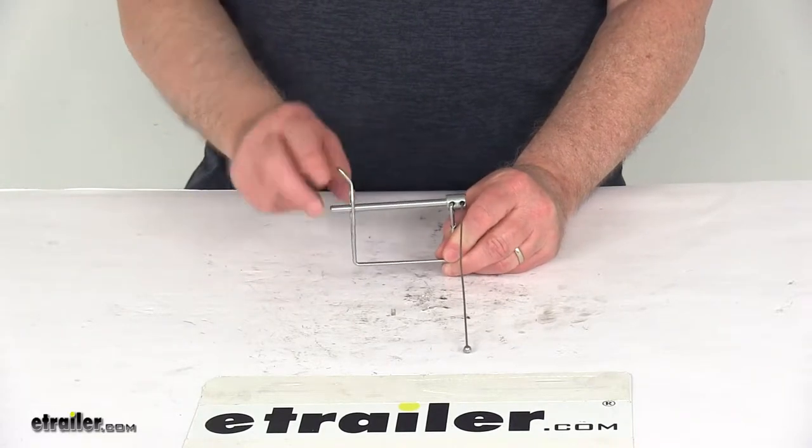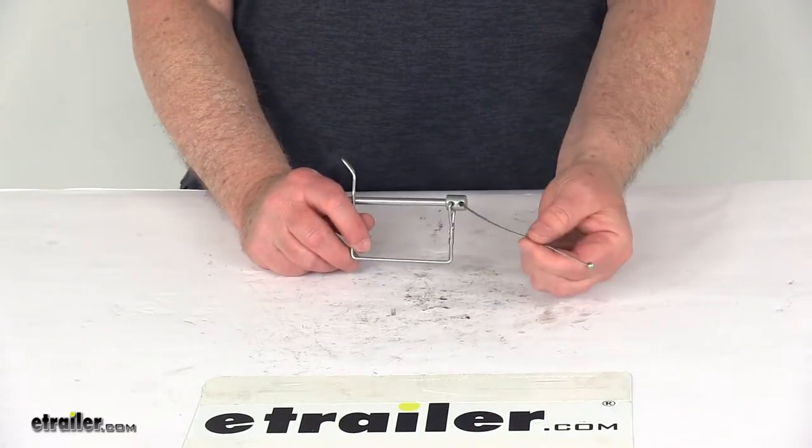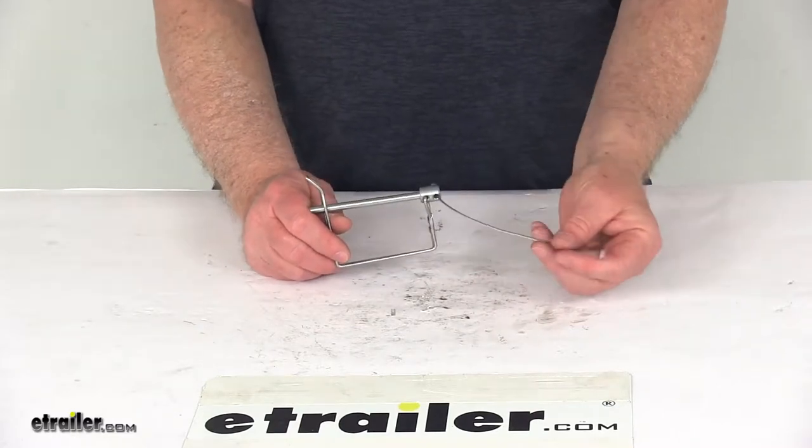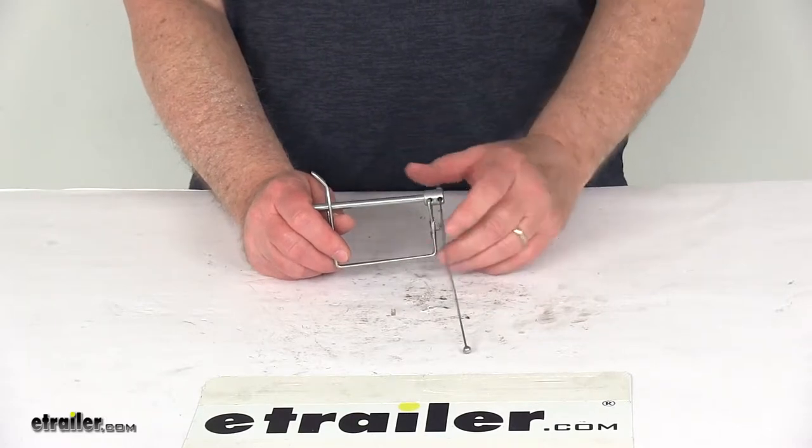Today we're going to take a look at the quarter-inch zinc-plated snapper pin with a lanyard. The lanyard is what is used to keep your pin attached to the hitch when the snapper pin is removed.